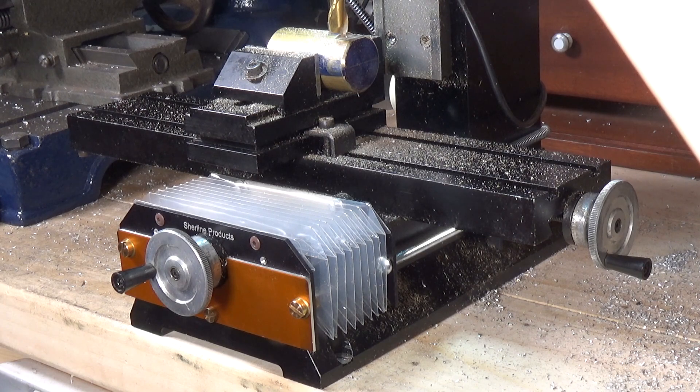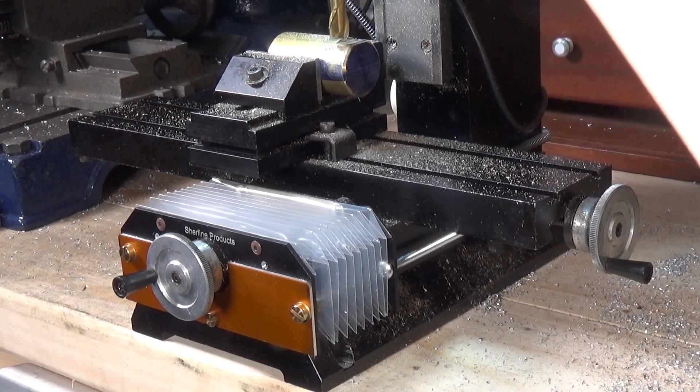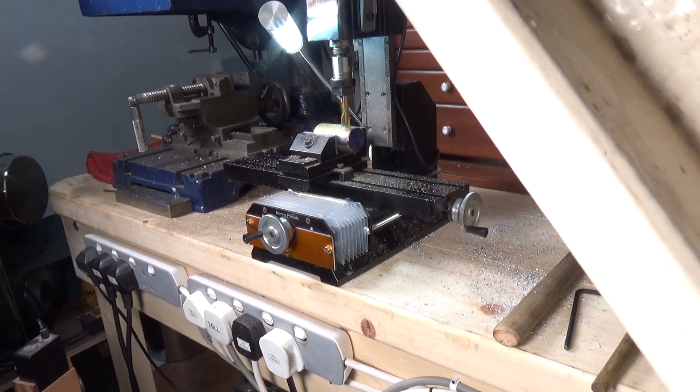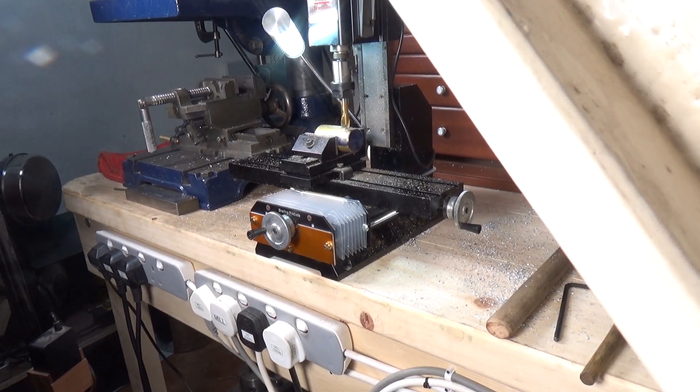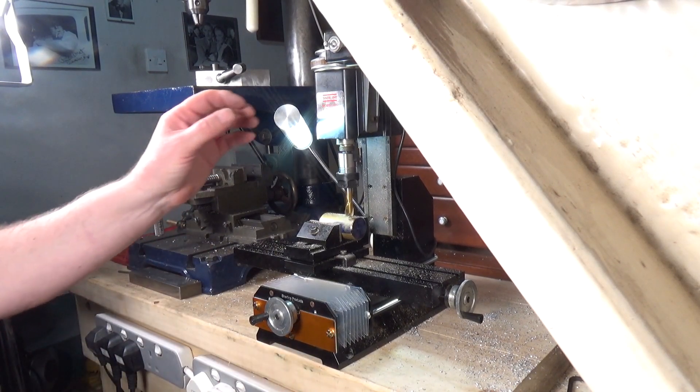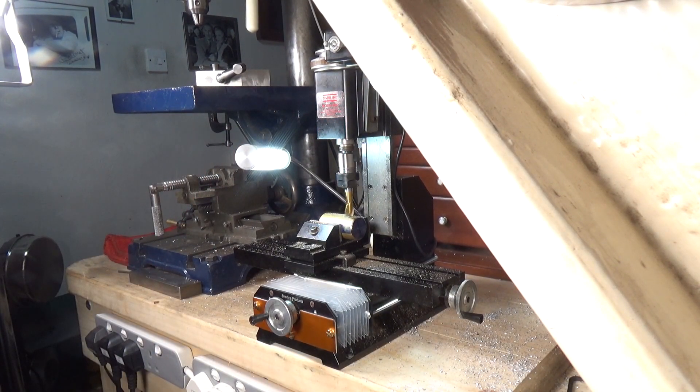So you can use the hand wheel perfectly fine. I haven't used it an awful lot yet — this is really one of the first jobs I've actually used it with — but it's certainly proving to be extremely useful. So there you go, the Shirline in operation, just a very quick video to show you it doing its stuff. I hope you found this interesting. Thanks very much for watching, cheers.